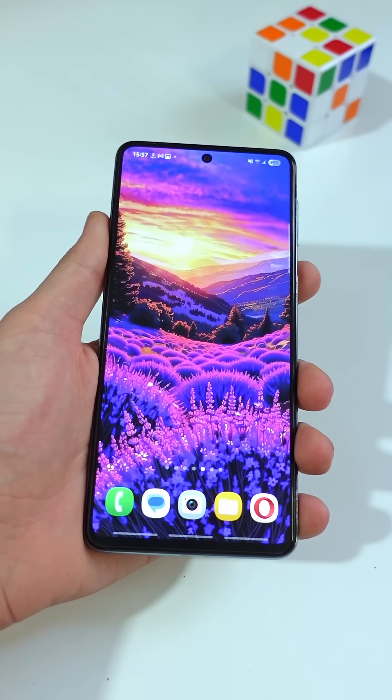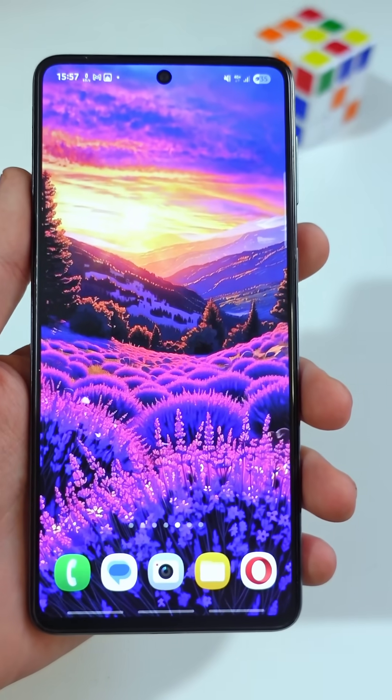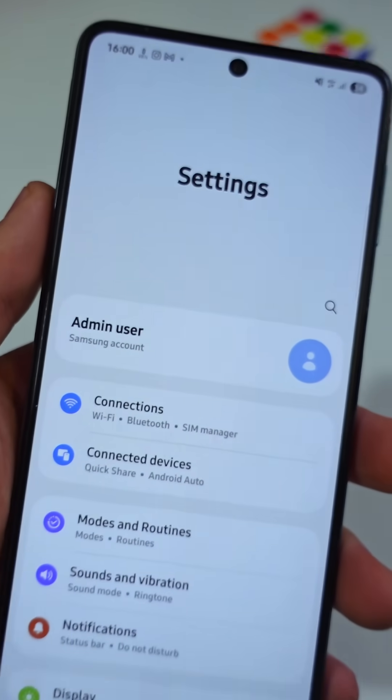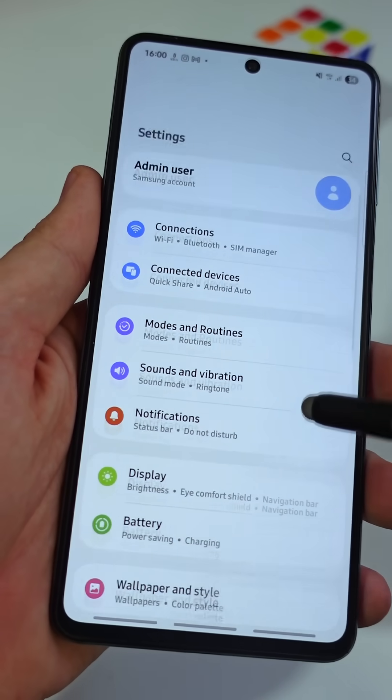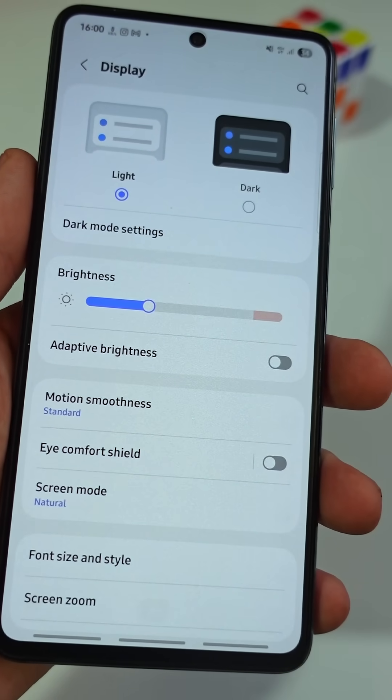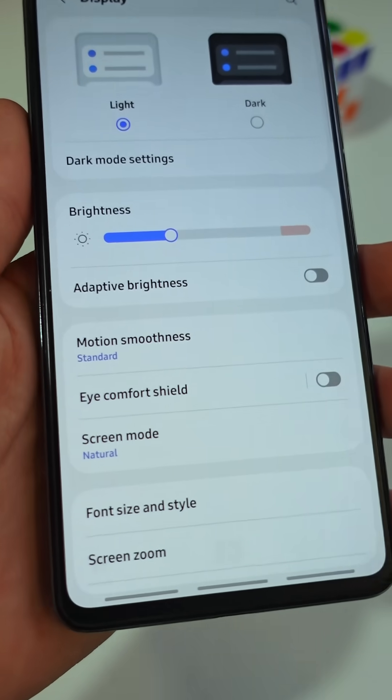If you have a Samsung phone, here's how you can get the best screen quality out of it. Open the main settings menu on your phone, scroll down a little bit, then tap on the section named Display. Here, you will change two things to make your screen look way better.